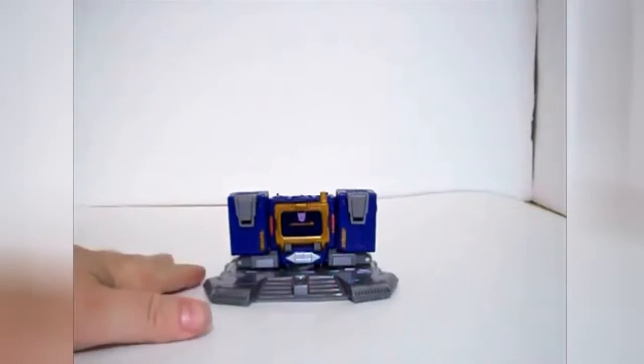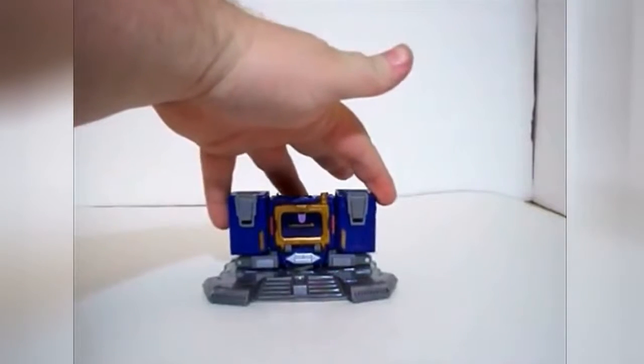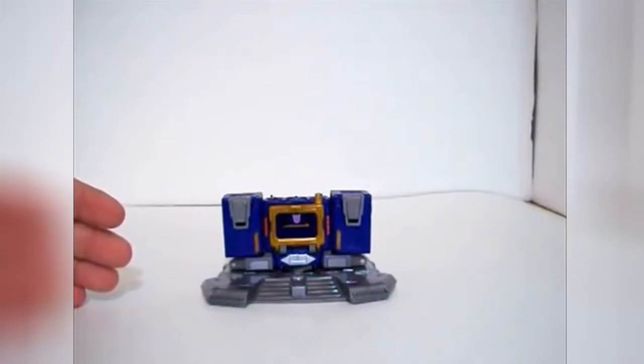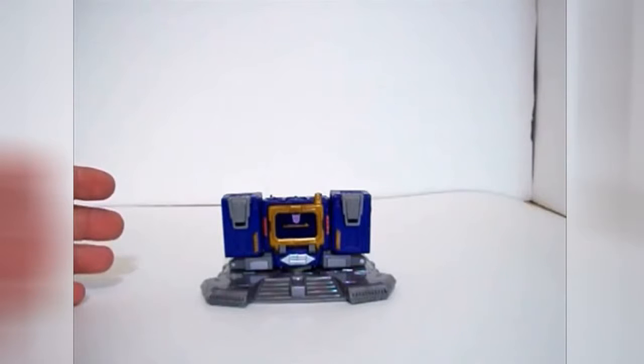This is the Titanium Series Soundwave. As you can see, he is a tape player, which is something that stands him apart from most Soundwave figures we've seen recently since the vintage lines, because they're always trying to reinvent Soundwave as something else.